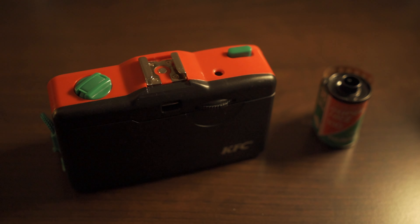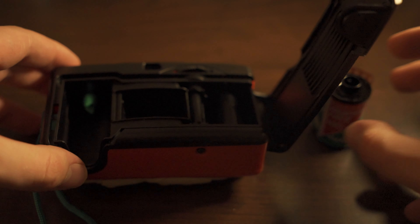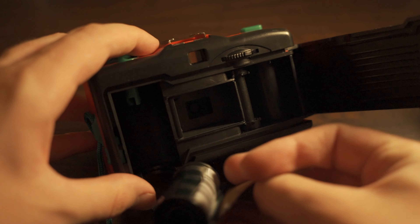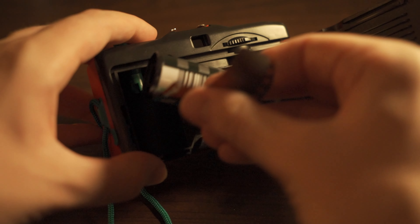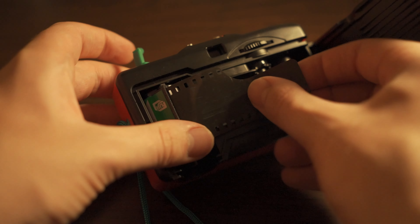Next is how to load the camera. Firstly, you want to grab some film that you can insert inside the camera, then open the back of the camera. Next, you want to make sure that the film winder is open and up at the top. Then insert your film upside down into the left of the camera. Make sure you give it a little shove.